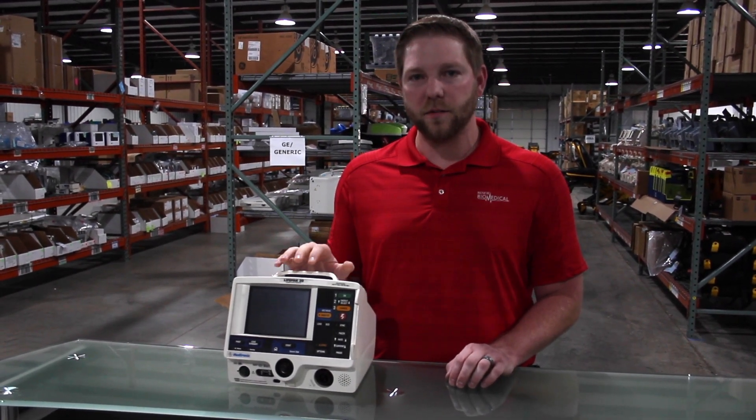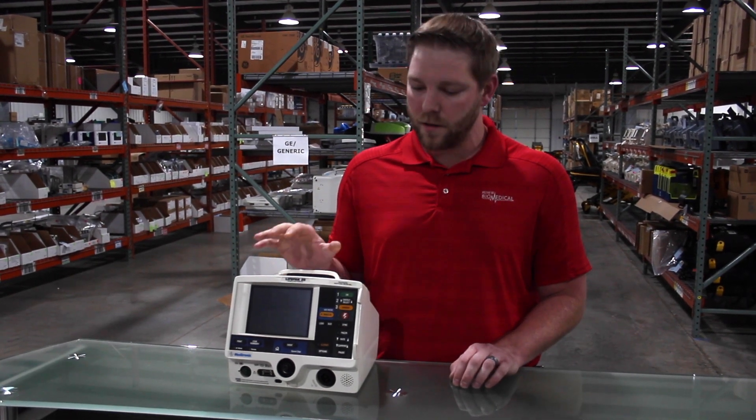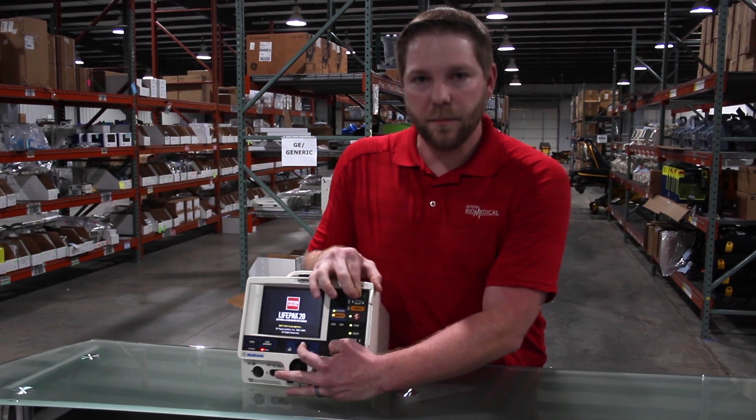First thing you need to do is verify the unit is unplugged. You want to test all settings on battery mode only. Once that's done, you power the unit on. To go into service mode, you hold down Event and Options at the same time and power the unit on.